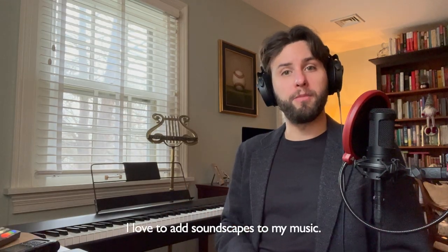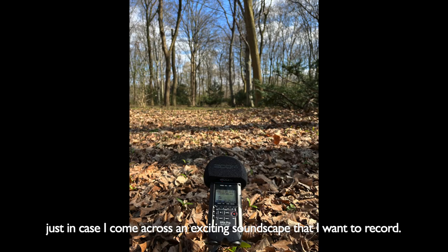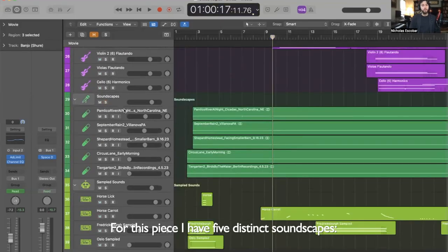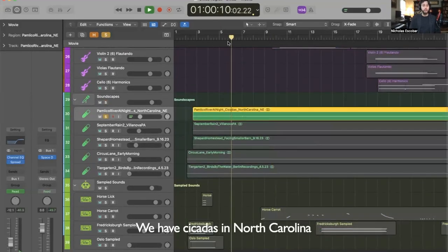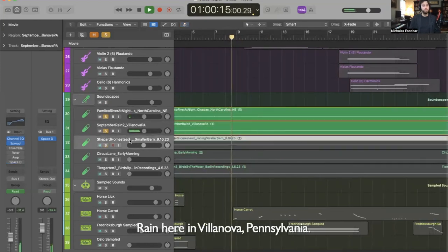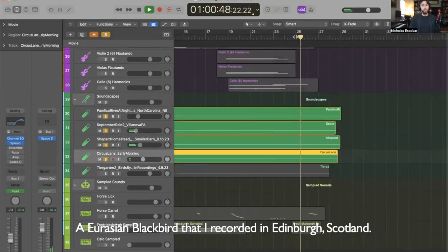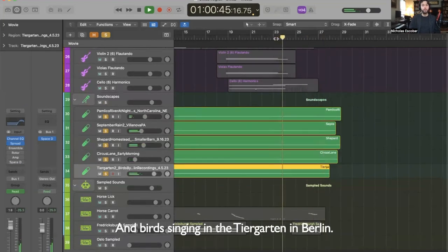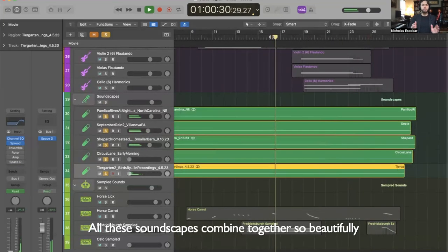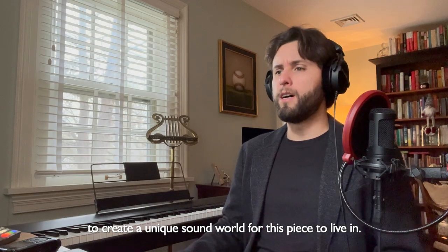I love to add soundscapes to my music. I bring my Zoom H4n mic with me when I travel just in case I come across an exciting soundscape that I want to record. For this piece I have five distinct soundscapes: cicadas in North Carolina, rain here in Villanova, Pennsylvania, crickets in Christiansburg, Ohio, Eurasian blackbirds recorded in Edinburgh, Scotland, and birds singing in the garden in Berlin. All these soundscapes combine together so beautifully to create a unique sound world for this piece to live in.